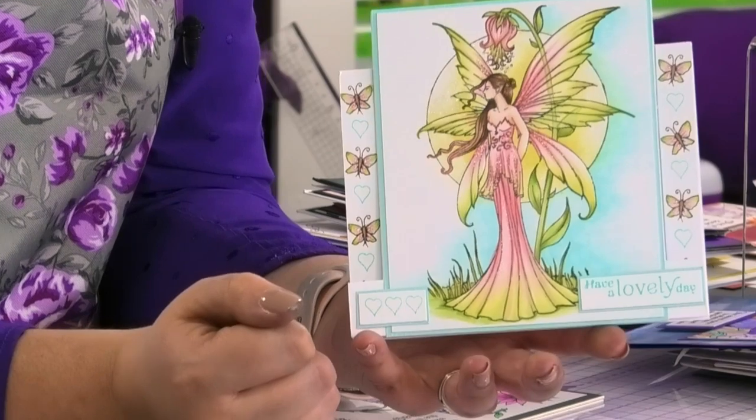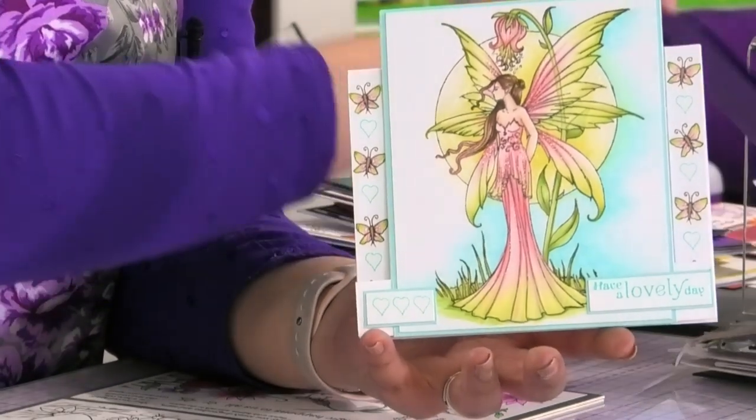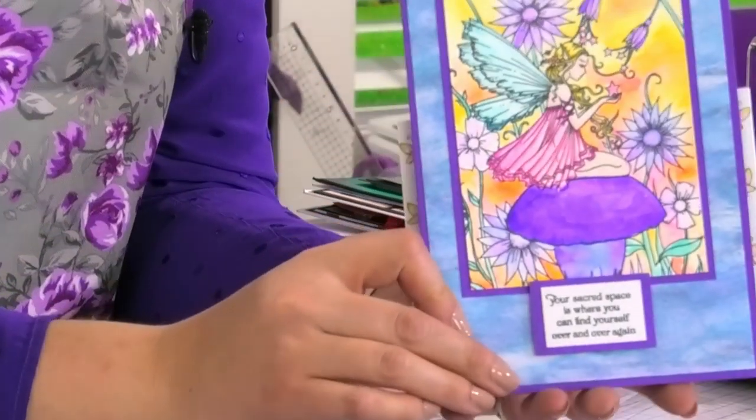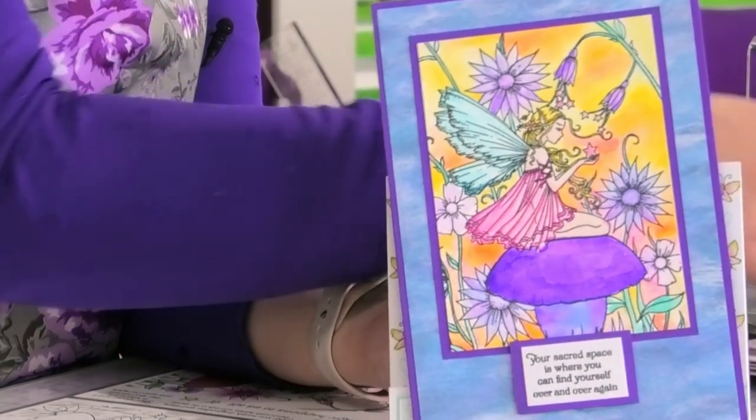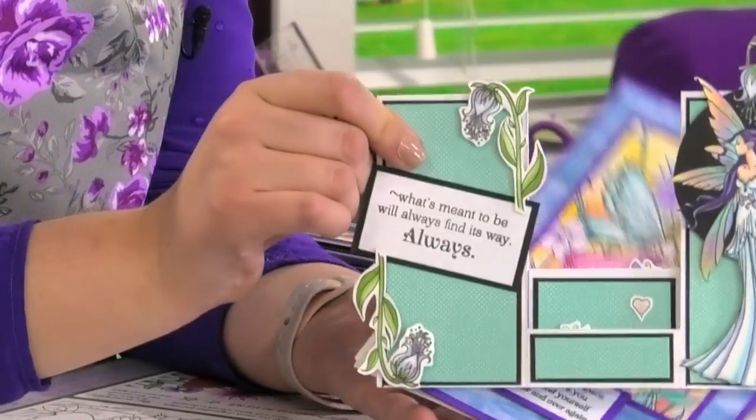You could be colouring these with your metallic inks, you could be colouring these with your tri-blend pens, you could be colouring them with your watercolours — whatever it is you want to colour them with, trust me these stamps are just literally made to be coloured.